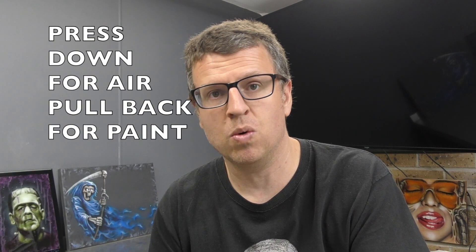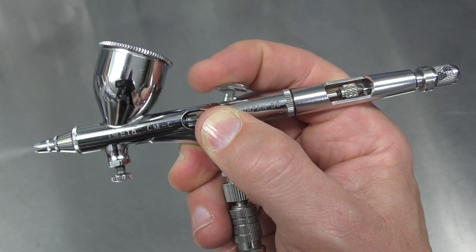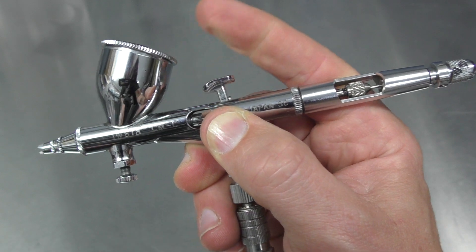The first thing — and this relates to all beginners — is that you need to focus on the double action. It doesn't matter what airbrush you've got, what brand, whether it's gravity or siphon feed, you need to focus on the double action. That is the most important thing when you first start airbrushing. If you can master the double action, everything else will follow. So don't jump straight into complicated artwork — focus on the double action and practice basic exercises like your lines, dots, and dagger strokes, and that will help your airbrushing hands down.